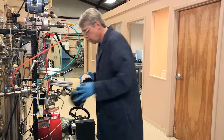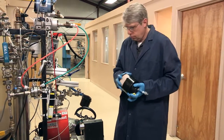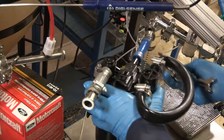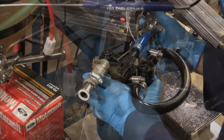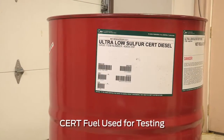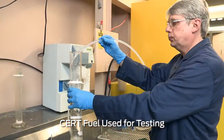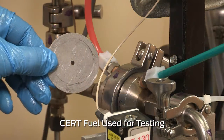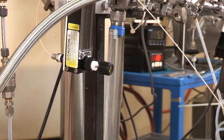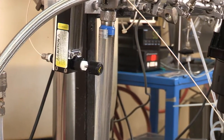This complex testing rig was designed specifically for separating water from fuel. First, our primary and secondary fuel filters are installed. Next, we flow a mixture of diesel fuel and ultra-pure water through a metal plate with a small hole. This hole makes the water particles smaller and more challenging to separate from the fuel.